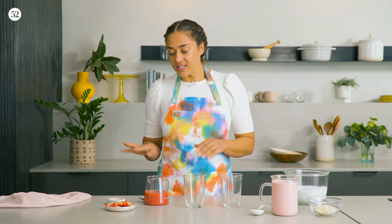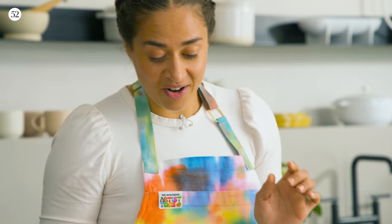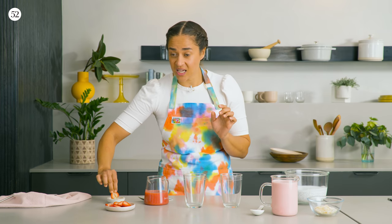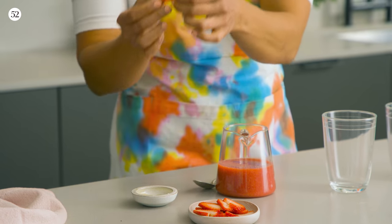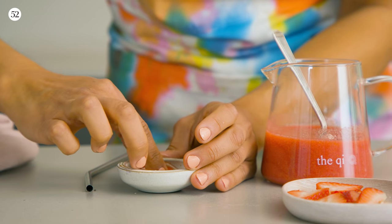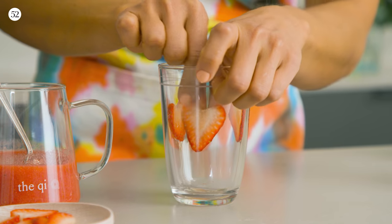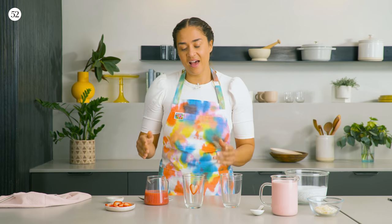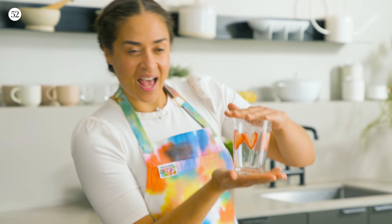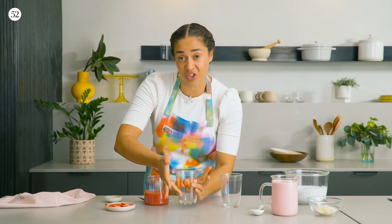Before we add any of the liquids, we're going to decorate the glass with these beautiful strawberry hearts that Diana told me how to make. You just cut a V in the top of a strawberry, and when you slice it, it comes out in these beautiful heart shapes. Then we're just going to dip them in a little bit of agave and press them to the side of the glass — press a little bit hard so they suction to the side. I like to do three slices around the side, but you can do more or cut the strawberry into different shapes if you'd like.